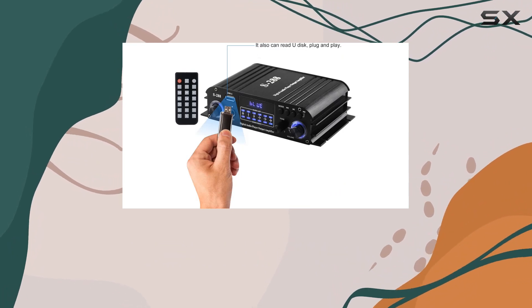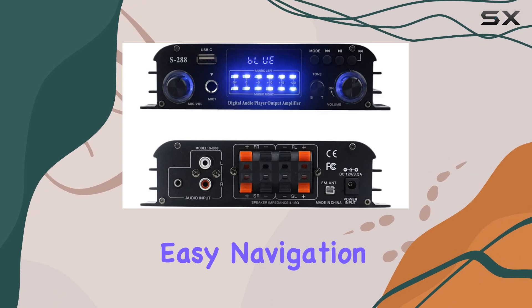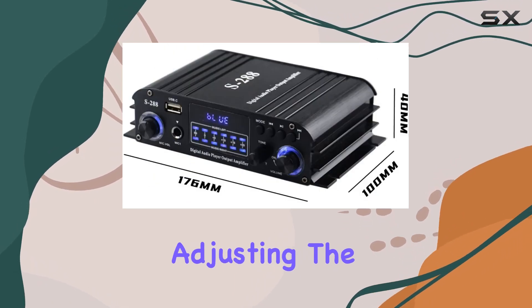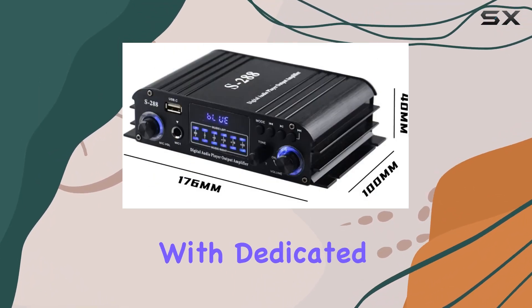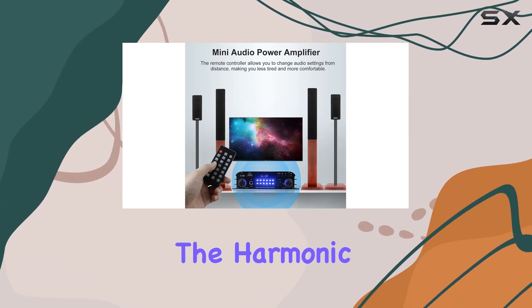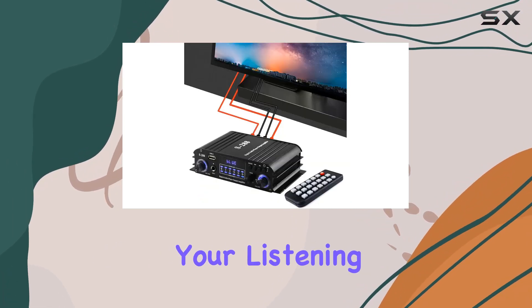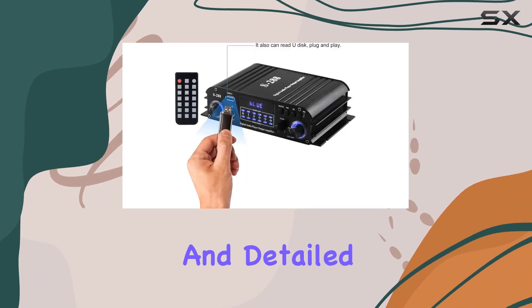The LCD display on the front panel provides clear and concise information, allowing for easy navigation and control. Adjusting the audio settings is a breeze with dedicated buttons for treble, bass, microphone, and master volume. The harmonic distortion of less than 0.04% ensures a crystal clear and sharp musical output, making your listening experience enjoyable and detailed.